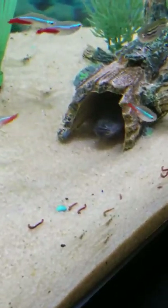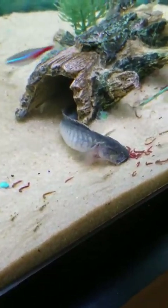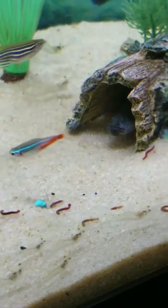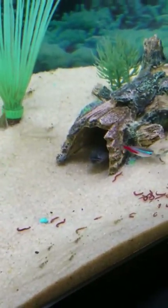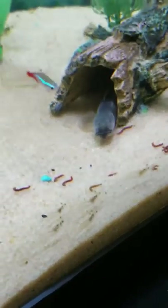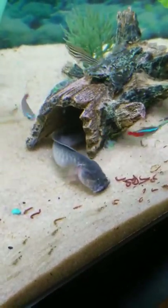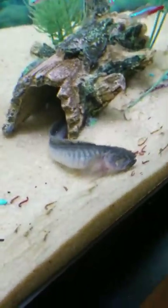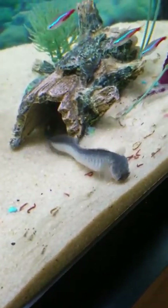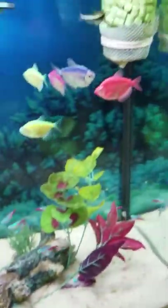He's coming out and grabbing a worm. These guys are a brackish water fish so they require a little bit of aquarium salt to get the parameters they need. He's beautiful — you ought to see his tail if he comes all the way out. There he goes — there's his tail, and right back in he goes.